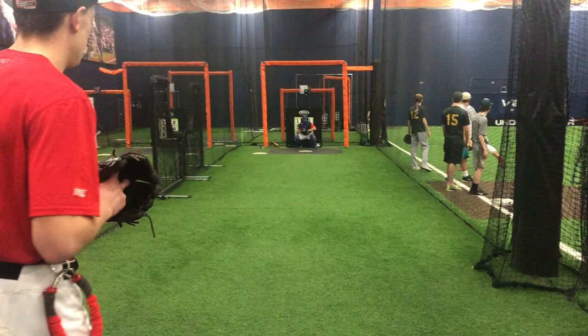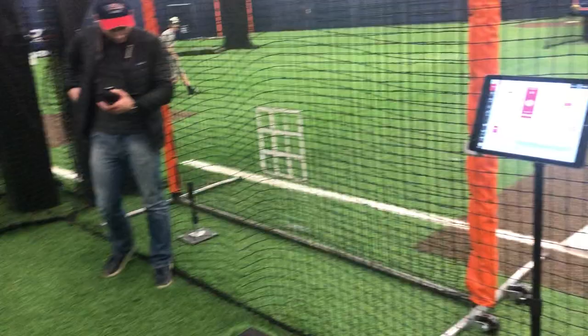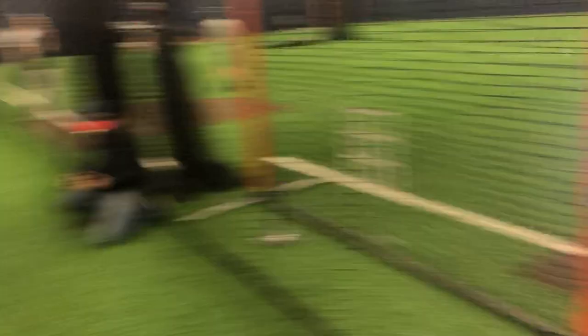79.9 — give me a high three-quarter slot. 79.5 — stride out a little further, push the back hip into your stride, use that same slot. 79.8 / 81.4 — one more, push out a little further.